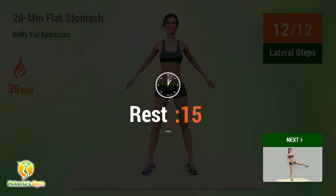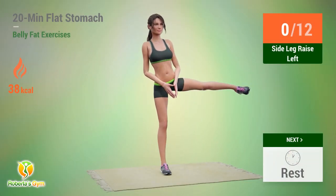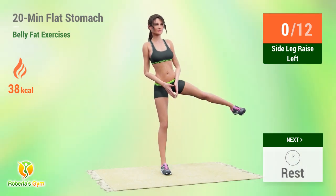In 5, 4, 3, 2, 1, go. Up next, side leg raises.